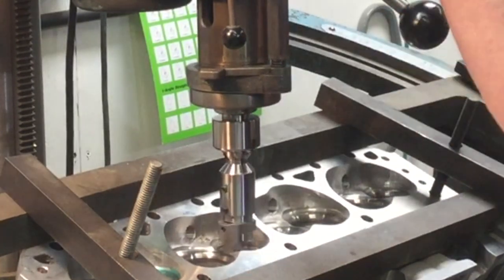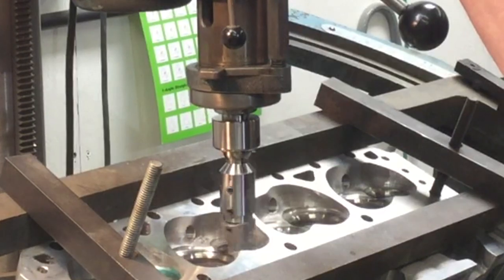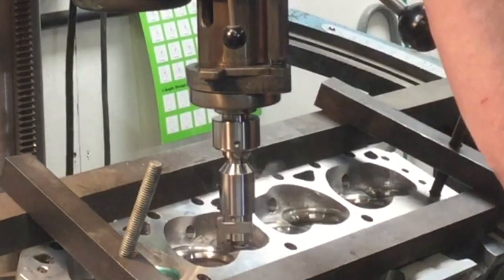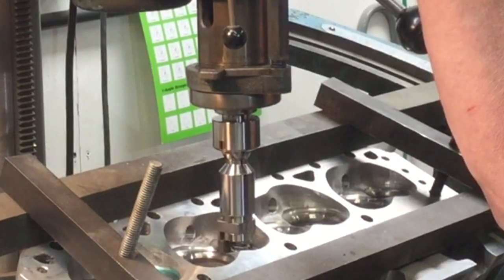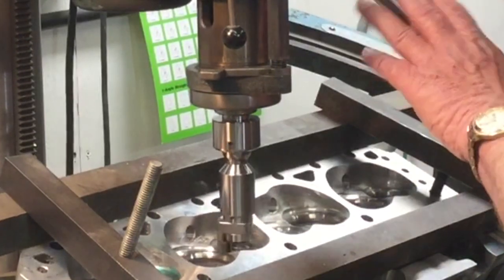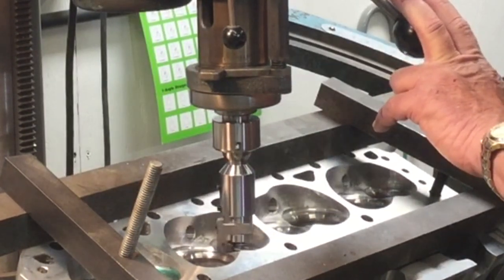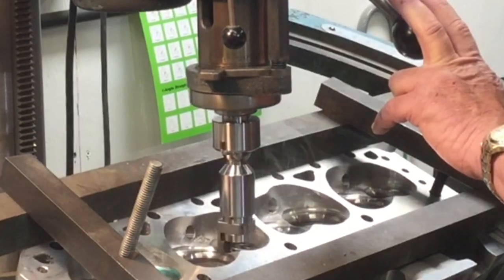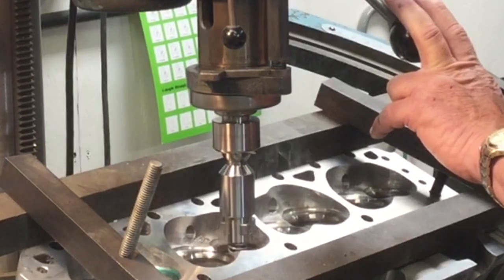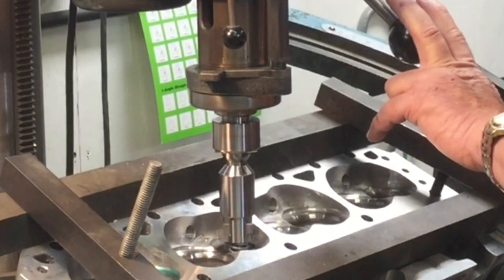If I try to take too big a bite, it'll growl at me — that's called chatter. If you start hearing that, you want to back off on your feed because you're over-pushing the tool. I didn't say this was a speed tool; this is a finessing tool. It works very, very well. I got impatient and tried to push the tool and it starts squawking at me.